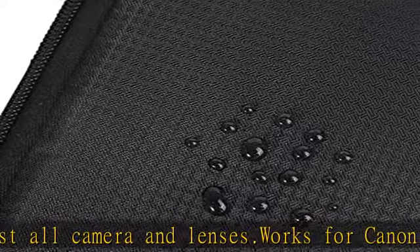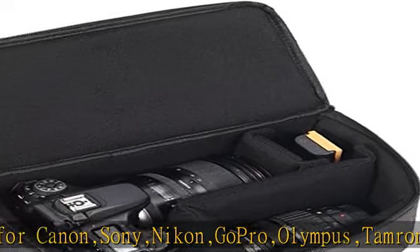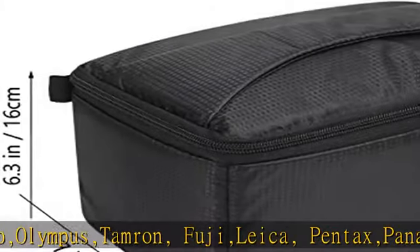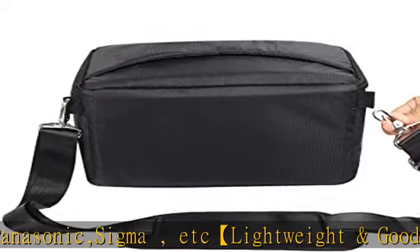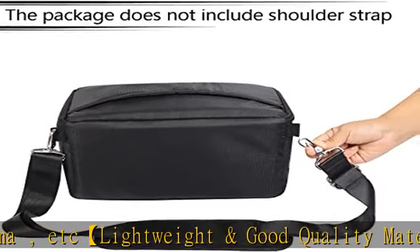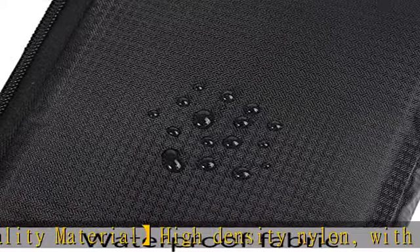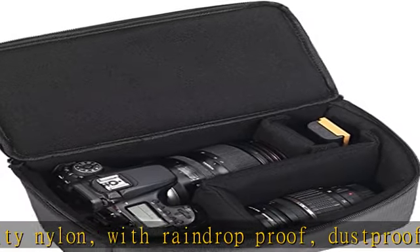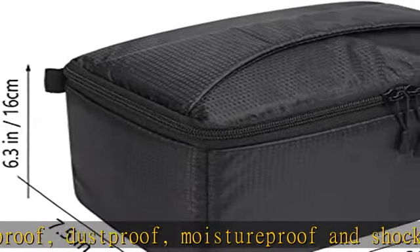DIY customizable camera bag interior. The detachable and customizable inner bag has divider sticks on the liner, easy to install and remove, easily dividing the camera from lens and flash. Three pieces of 18 mm / 0.7 inch thick padded removable dividers with thickened edges can protect your camera and accessories from accidental shocks and scratches, effectively protecting your photographic equipment.